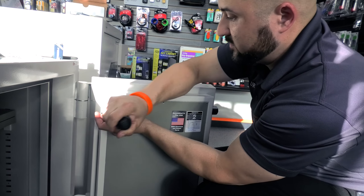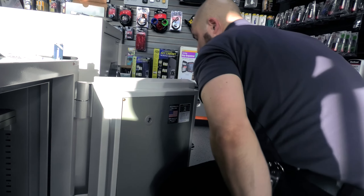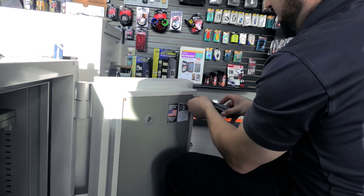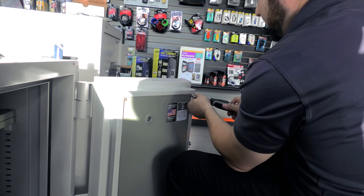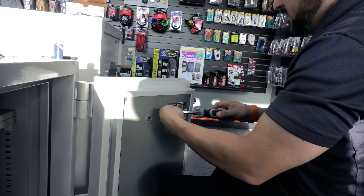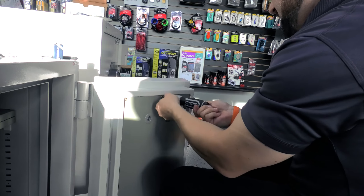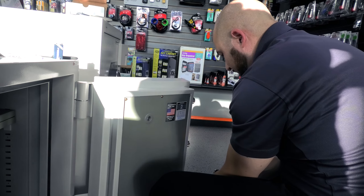I always make them do it multiple times so there's no chance we leave and then it doesn't work. I do it a couple of times in front of them, and the last time I say, 'Here you go, Mr. Customer — go ahead and try your code and get into the safe.' As soon as they get in, I say, 'You're set up, you're good to go.' So just putting in these last screws and the plate, and we have officially swapped out an electronic keypad for a manual dial.